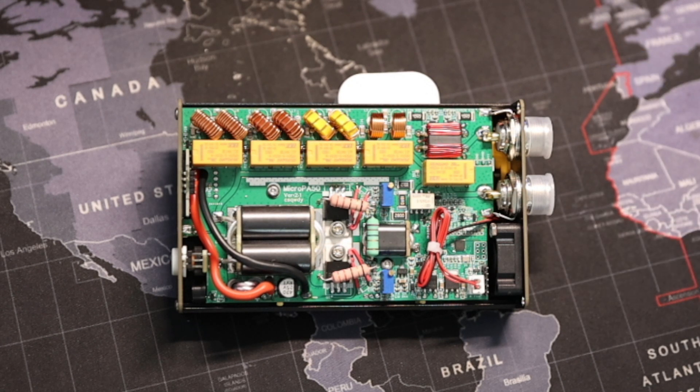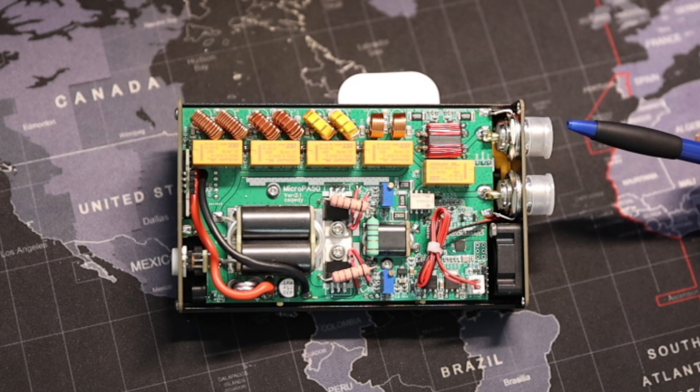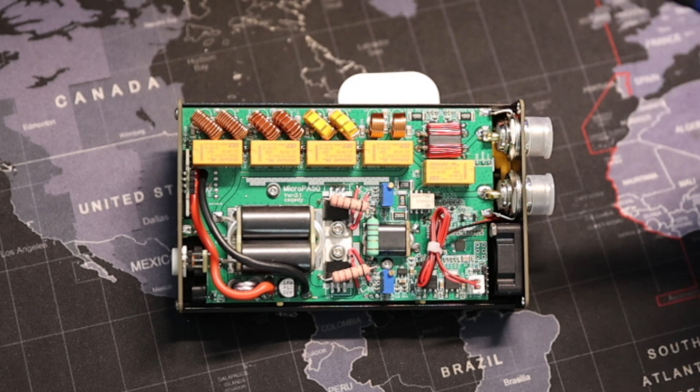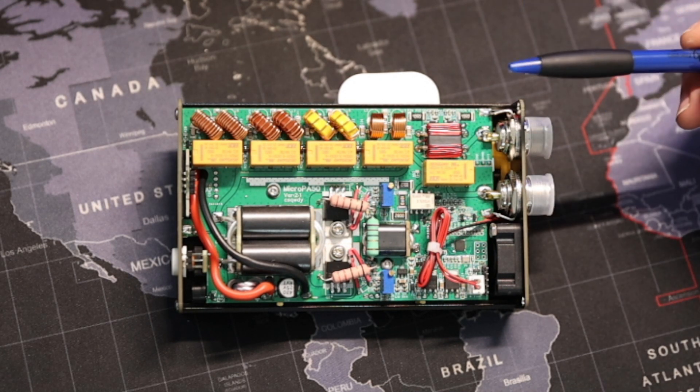The only con in my honest opinion of this device is of course the SO239 connectors in the rear. I would have loved to have seen BNCs for this device. But overall I think it's a very well built device.